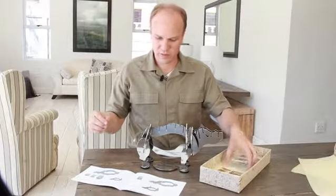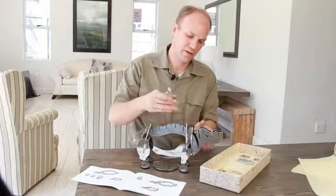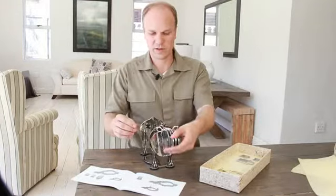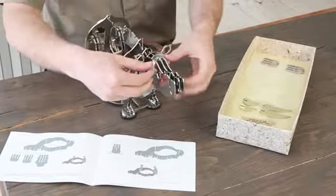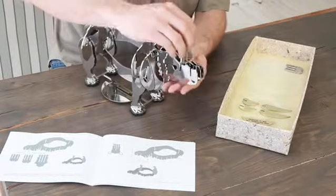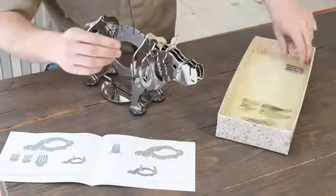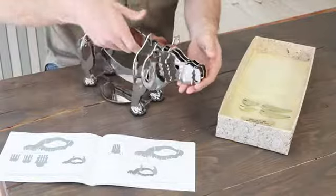Now we go onto the head piece — this one's lovely with the ears. It really starts to take shape once these go on. It just locks in there and steadies up the whole head. You'll have two of these — a bigger one and a smaller one. The bigger one goes at the back and the smaller one at the front, something like that. There we go, look at that.